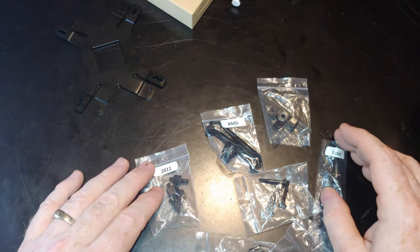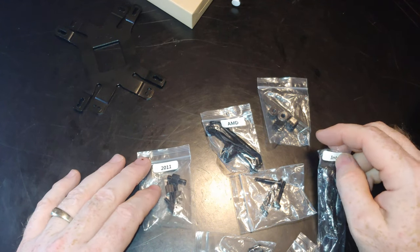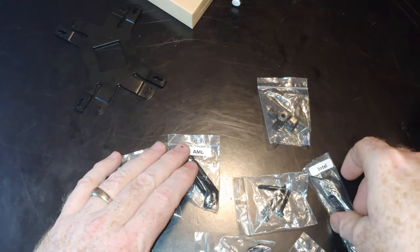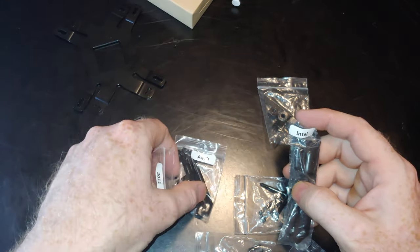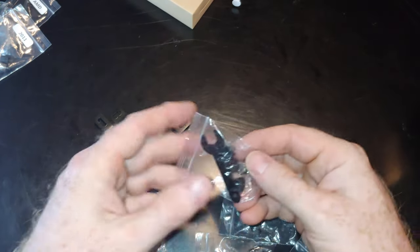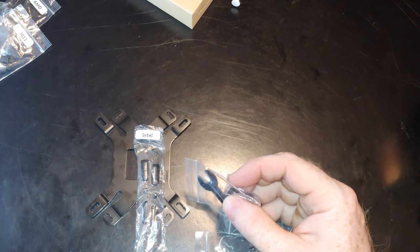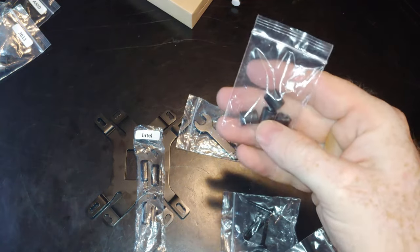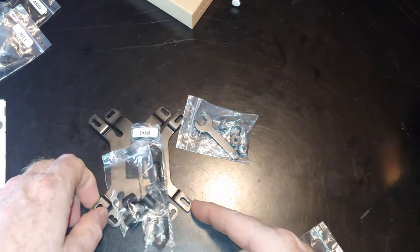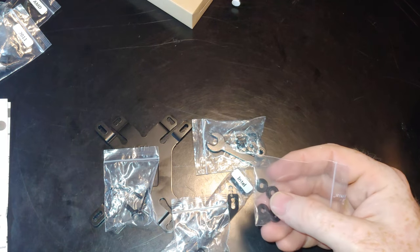There are separate pieces in here for different installations — whether AMD or Intel, and all the different socket variants you saw on the side of the box. When installing, make sure you're using the right parts. Use these brackets with Intel — set the 2011 bracket aside — and for AMD use this bracket. There are also standoffs, screws that come up through the plate and through the motherboard, and some washers. That's basically all the hardware, including the thermal paste.